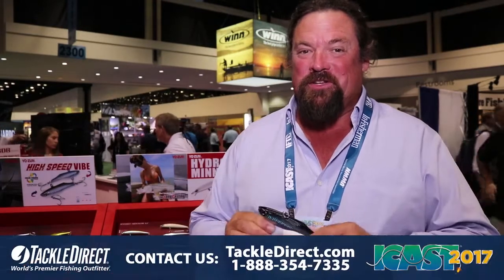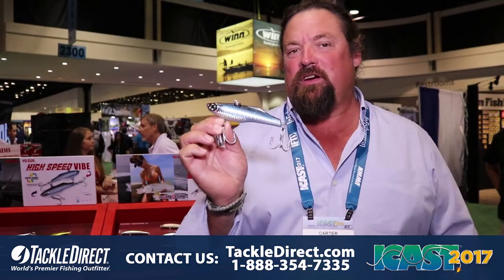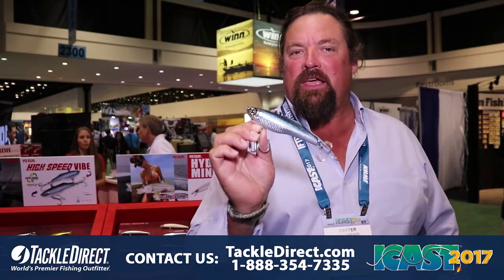I really enjoy fishing all of the Yozuri lures, but this High-Speed Vibe, new from Yozuri this year, is probably going to be my all-time favorite blue water lure.